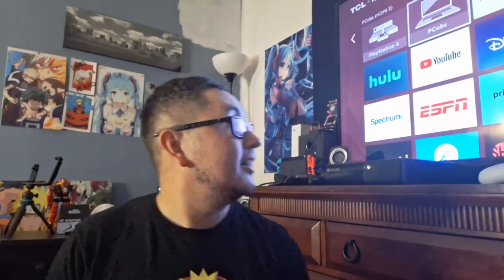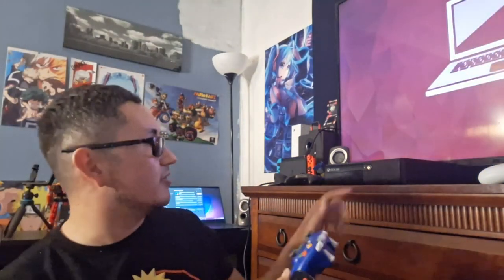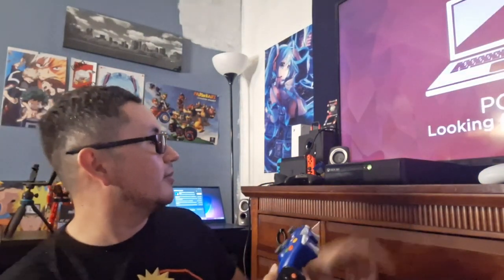I bought this hard drive and I want to show you guys how to install it. This is going to be a first time for me. Let's go ahead and get the console turned on and see if it even turns on actually. I'm going to use the actual power button over here to turn that on, just so you guys can see that it does work.